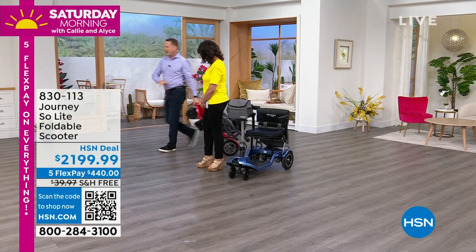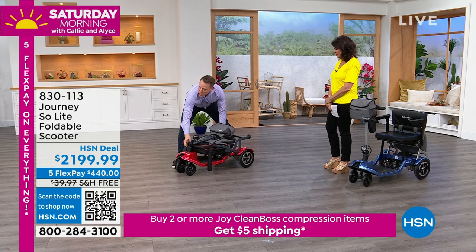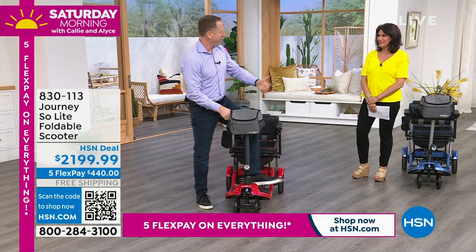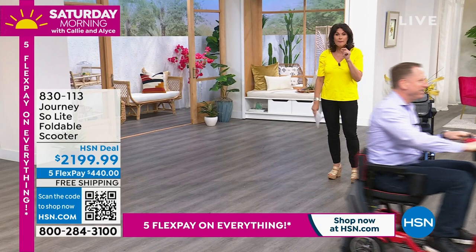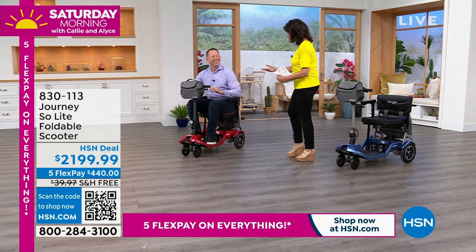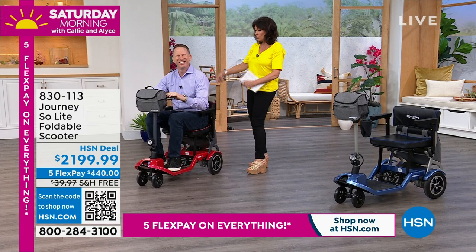When I get to my destination and I want to scoot around a little bit, all I do is reverse the two-step process. Here's my tiller — I just tighten up the knob, pull up the seat, turn it on, and I go scoot around again. It's incredible — absolutely an incredible design. It is so streamlined, but at the same time incredibly functional. You have your cup holder — why is it that nobody else puts a cup holder on it? You have a little carry basket under here, a carry case in the front, a carry case in the back. So you are good to go for the day. It is an incredible design at an incredible price.